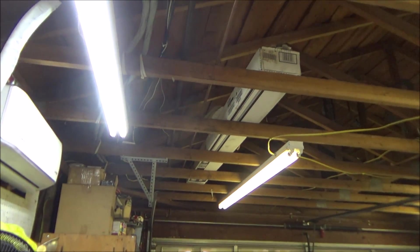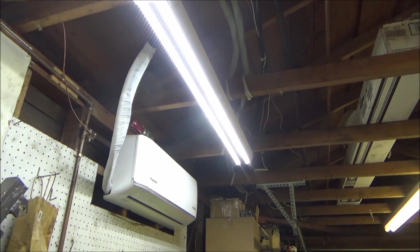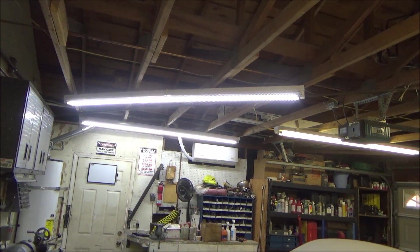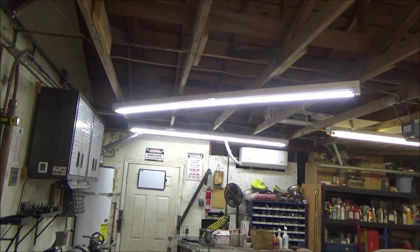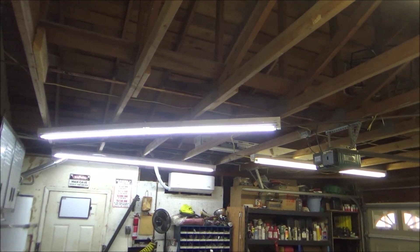I'm not going to show how to do all of these because they're all the same. The ones under the carport should make a big difference because there's not enough light there. There's a big huge difference in the amount of light these put out. Originally I put four lights in here and it wasn't enough, and that's why I added that other one by the door. Now I wouldn't even need five lights in here — I've got two of them done and it's bright.